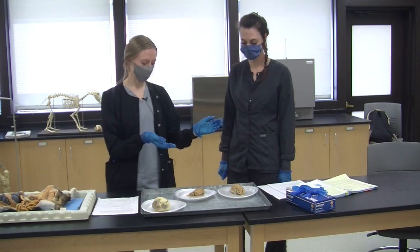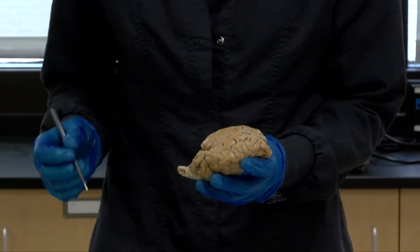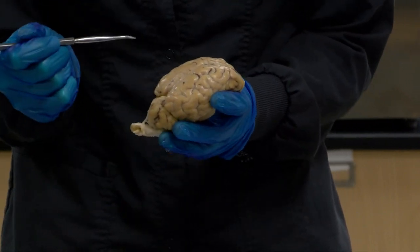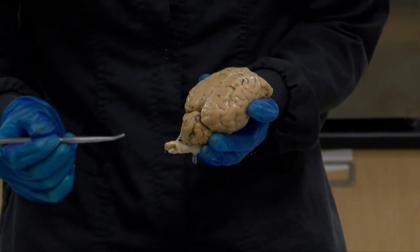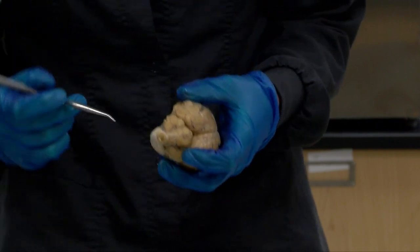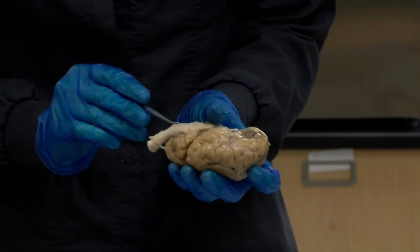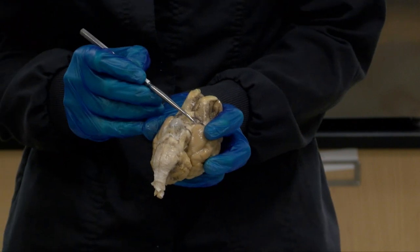Here we have some brain to show you. Starting with the full brain, we have the cerebrum — this is going to be the most rostral part, meaning closest to the nose, and is responsible for learning and intelligence. Caudal to that we have the cerebellum, located here in this area, which is responsible for major reflexes. Next we have the brainstem, which controls the most basic body functions. You can tell on the back here it runs right under the optic chiasm — this is where the optic nerves actually cross.